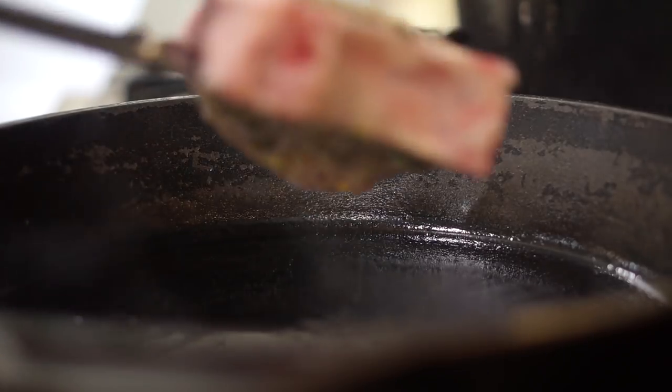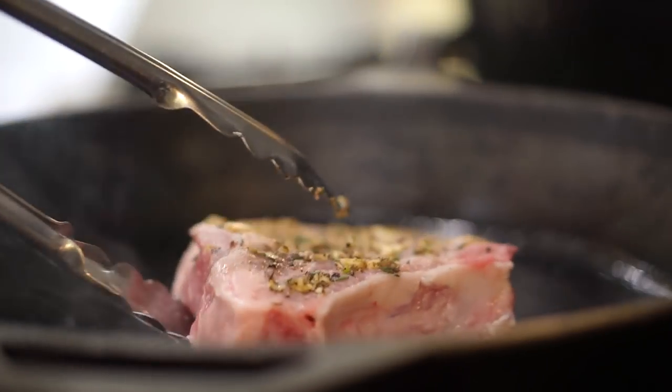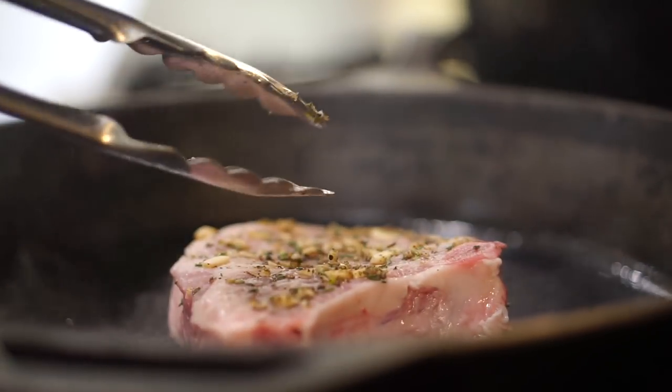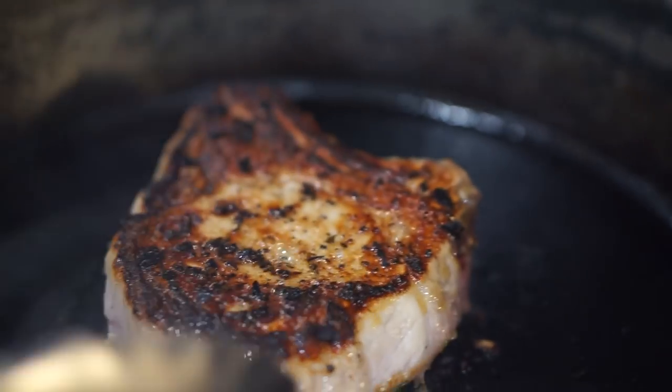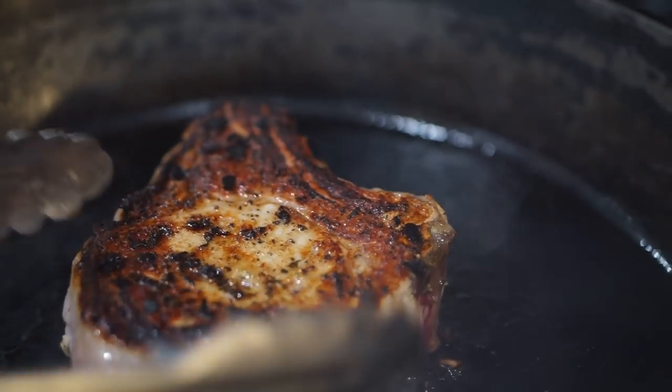My pan is ready to go and so is my pork chop — it has been sitting for a few minutes soaking up all the flavors. The oil is hot enough in the pan, so we're going to carefully put the pork chop in and let it sit for about five to six minutes per side.